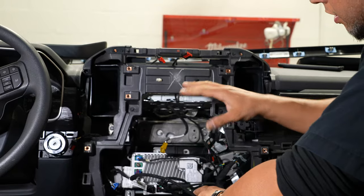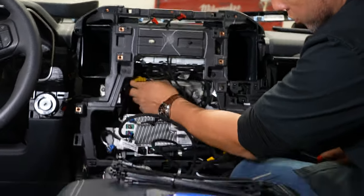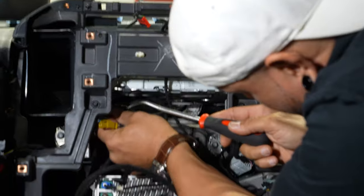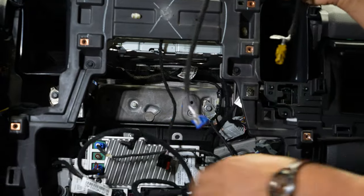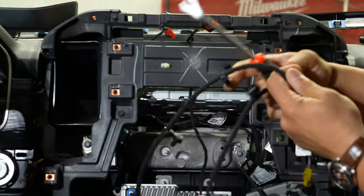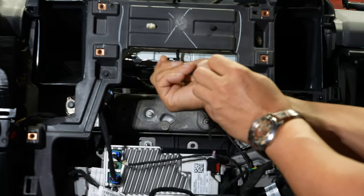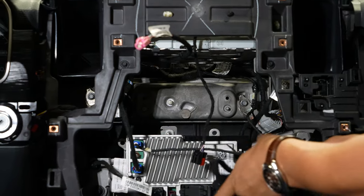Before we throw the screen back up in here, I'm going to clean up these wires. I'm going to throw some zip ties around stuff and get rid of the factory screen line here that is not being used anymore. There are two little Christmas tree type clips that hold this on — I'm going to go ahead and pop that out. Where that was snapped into, our new line has the same connectors and the same retaining clips, so we'll pop it into the same location to secure it. Then we'll finish up by zip tying all the other excess wiring.